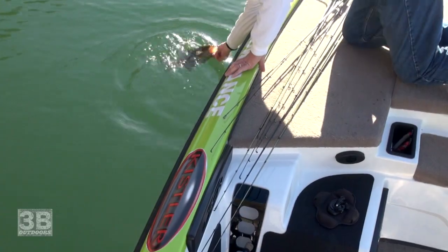My phone blows up, my instant messages go crazy, Facebook, everyone's calling, wanting to know how to tightline. We're going to do something we've never done before today — dedicate an entire show to explaining everything I know about tightlining, so you can go out there and catch those big smallmouth like we do on 3B Outdoors.